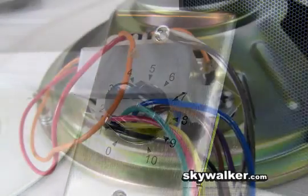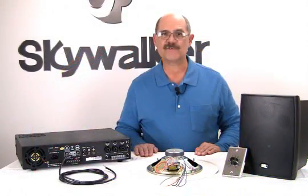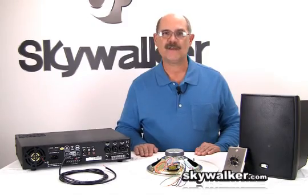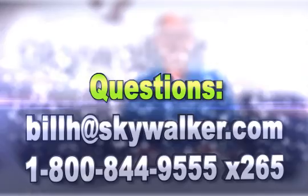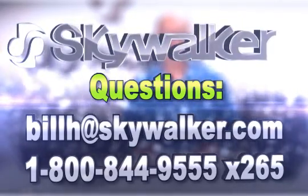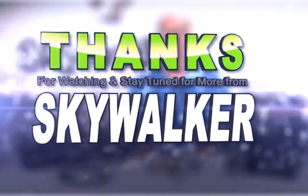There is more to good commercial sound design than knowing just a little bit about 70-volt systems, but a good working knowledge of its principles will make your job much easier. With this knowledge, you will soon be able to quickly evaluate which amps and speakers are needed on a particular project, and that leads to more efficient use of your time, which then leads to a happy customer. Thanks for watching and stay tuned for more from Skywalker.